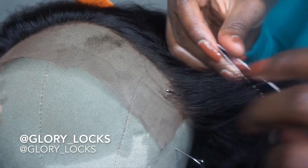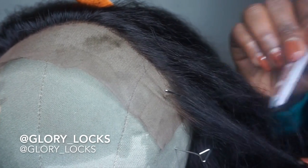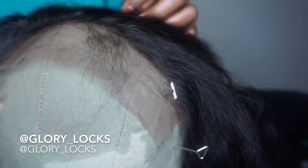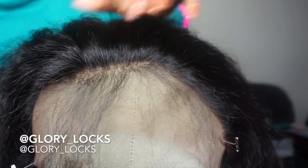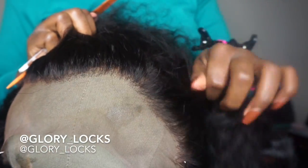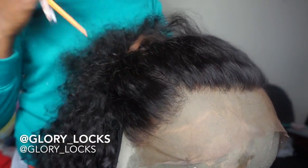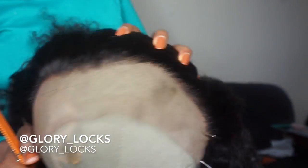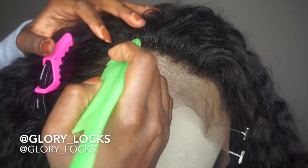I start creating little short strands of baby hairs in the front in this section. This is how the hair looks after it's been plucked. After the plucking, I'm going to be focused on making my baby hairs.